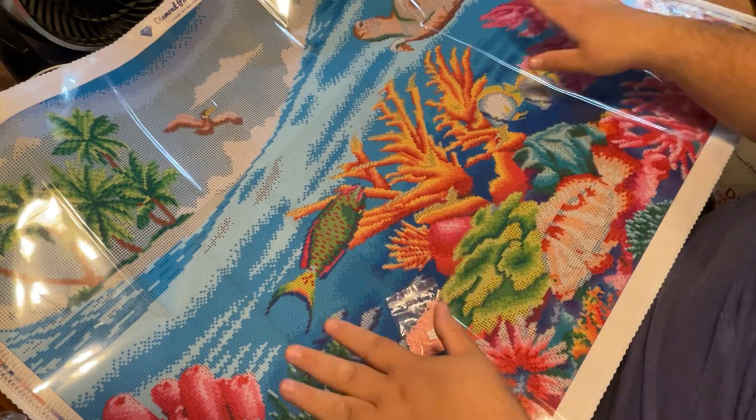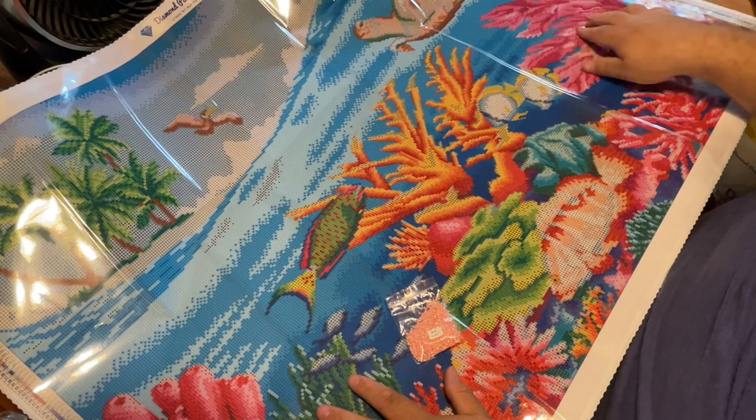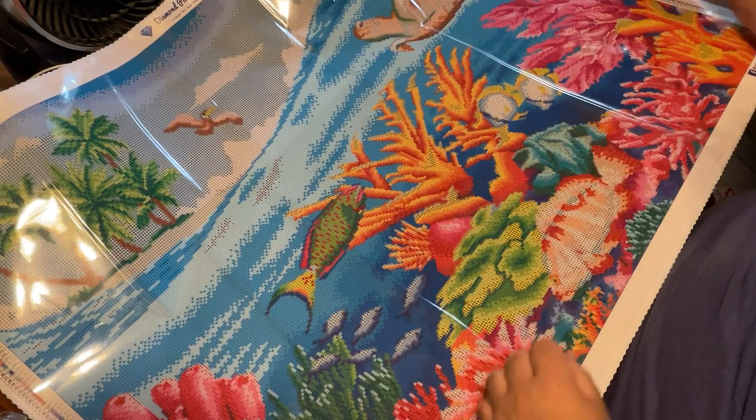I could tell this was hand done because of the way they placed the ABs — zhuzhing up is how they did it, and they did it really well. They didn't just pick a color and say this is the color for everything — it was really meticulously done. This is a great, great job.